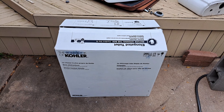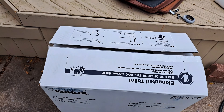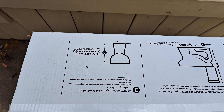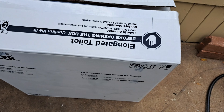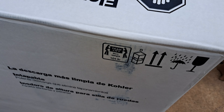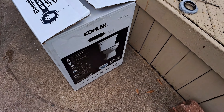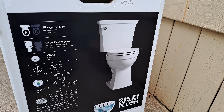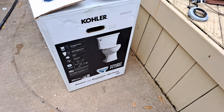Here is my Kohler Elliston Revolution 360 — this is comfort height and elongated. It's 104 pounds and I definitely felt that when I was carrying it. Here's a picture of it on the front. It's actually a pretty nice looking toilet; I don't usually care for the modern designs but this one seems pretty nice.